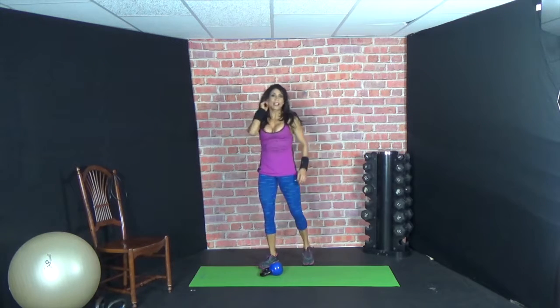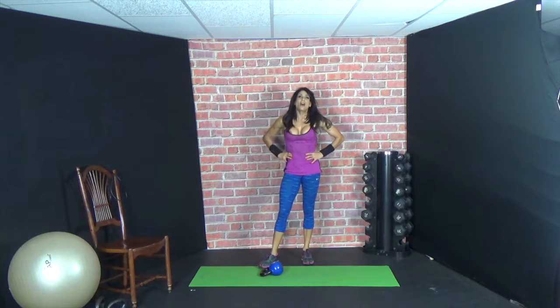Ten minutes of kettlebell — I hope you enjoyed it. If you'd like more workouts that are hardcore and great cardio resistance and core, tune into my online gym at ysf3.com. Thank you.